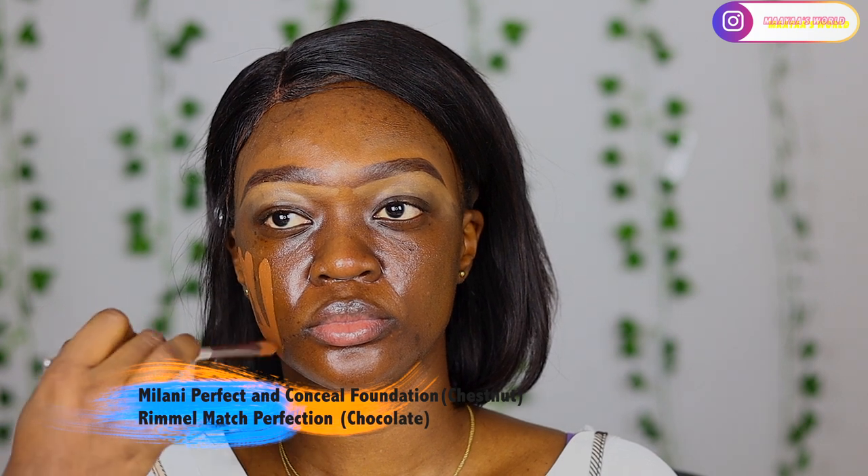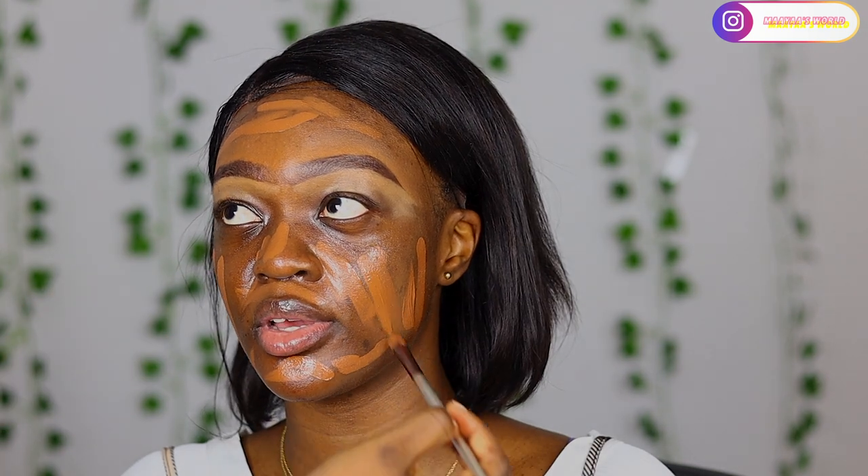Moving on to foundation, I use two foundations - the Milani and another one - and I mix the two to get the perfect shade to match her neck. I'm blending it out all over her face.